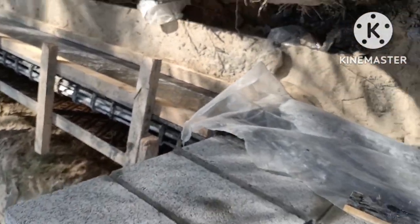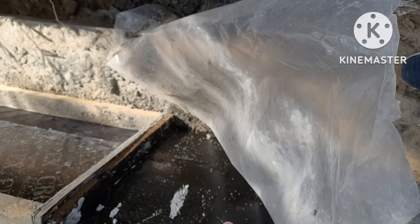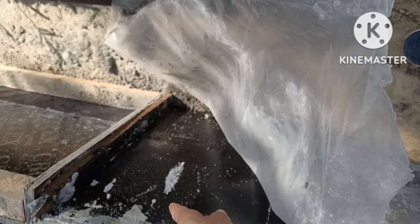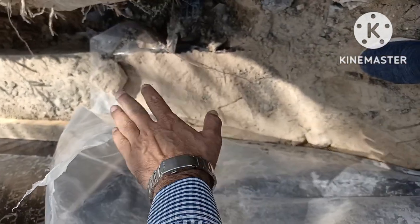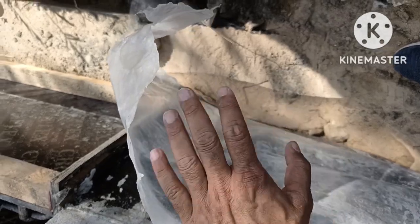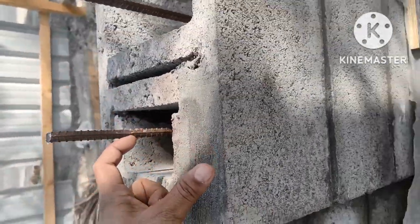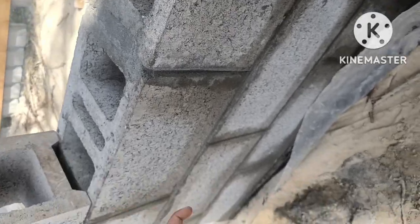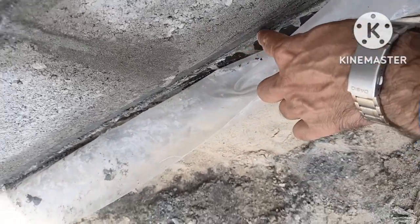After the concrete they applied bitumen paint for waterproofing, then polythene sheet on both parts — lower and upper part of the concrete — after two coats of bitumen paint. Now they are doing the block work. This one-meter column width is 300mm and 200mm above the beam. Below the block work they are applying a damp proof course — you can see the DPC here — and then doing the block work. The work is very beautiful.